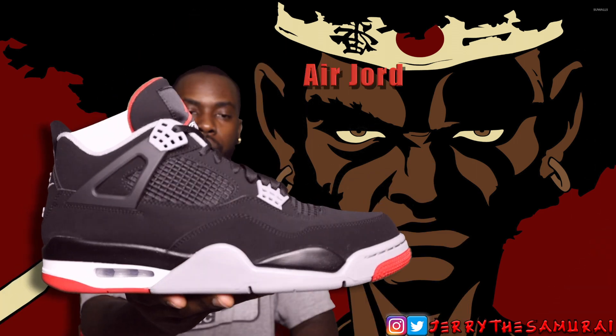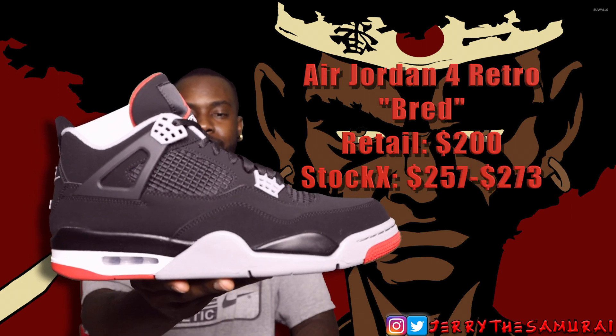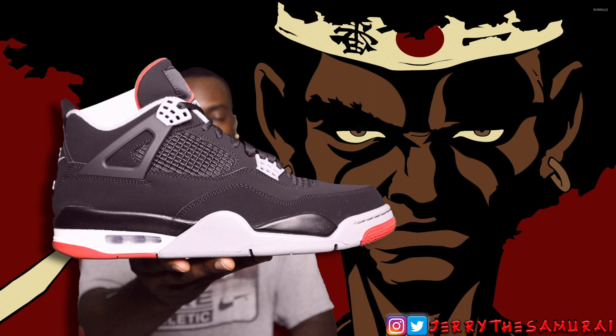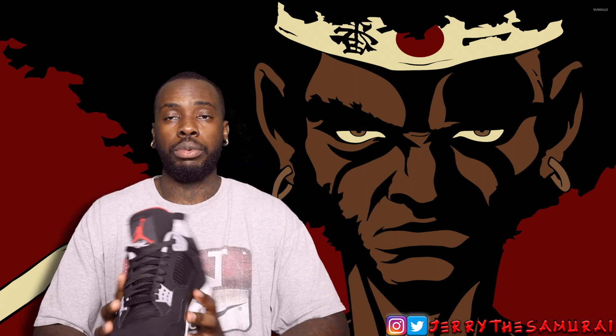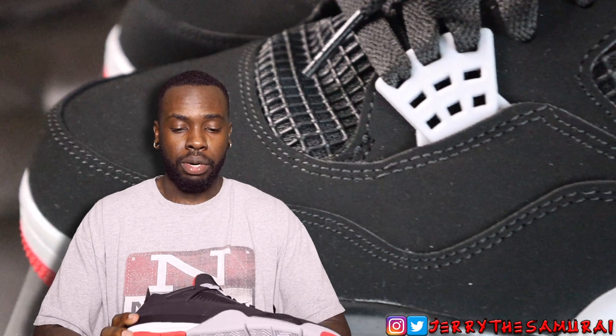And there you have it — Air Jordan 4 Retro, the Black Cement, aka Bred colorway. I don't think we have to go into too much detail about the shoe. I was able to cop it on the shock drop — I knew I was gonna get the shoe whether it was on release day or whatever the case was, so I'm glad I was able to get these things early for y'all.